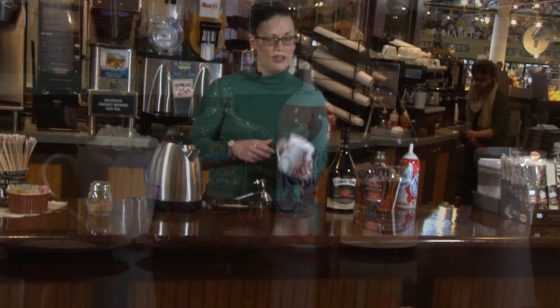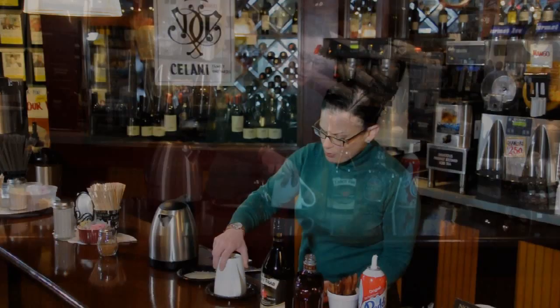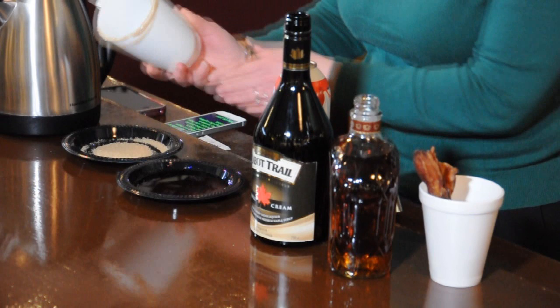Today I'm going to show you how to make a Canadian Breakfast. First, start with a clean coffee mug, dip the rim of the coffee mug into some maple syrup, and then into some brown sugar.